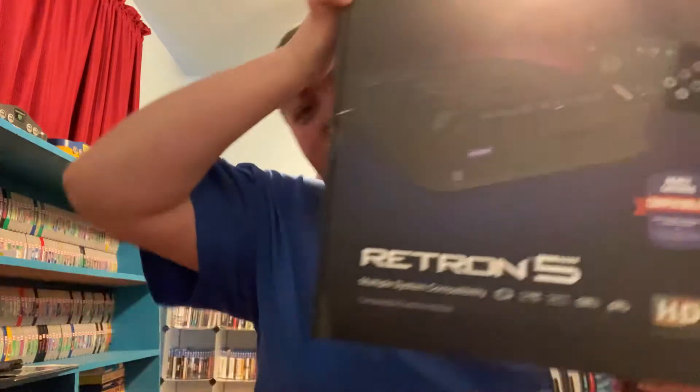What I did pick up over there, because I was trading in a few things, was actually a console that I have been after for quite a while. It's kind of an emulation console of sorts, but it plays a bunch of different systems. And that is this puppy right here — the Retron 5.